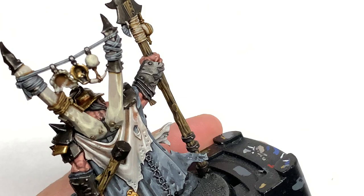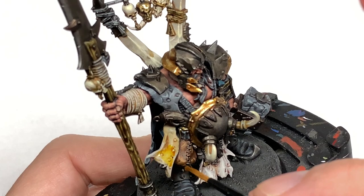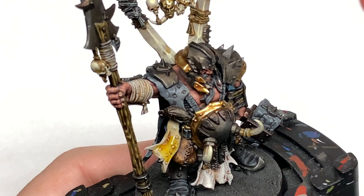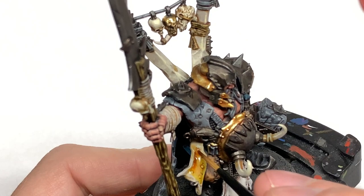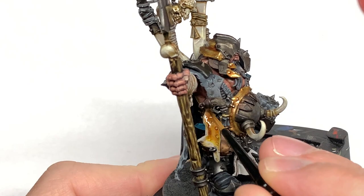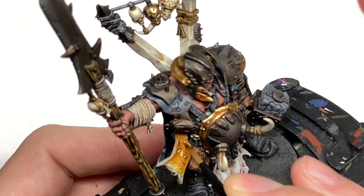Time to work on the tiger skin. We're not going to do proper blending — we're going to use some Citadel Cassandora Yellow with a bit more at the top so it's a little more orange. Then use some Citadel Fuegan Orange above the yellow and mix them together a little bit. You can add another layer if you want it a bit darker to get that nice tiger orange transitioning to yellow. You can also use this on the top part of the cloak.